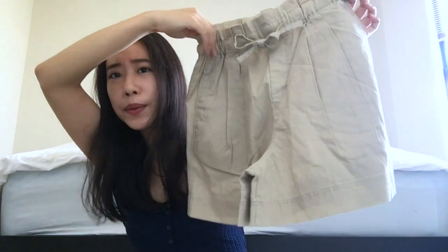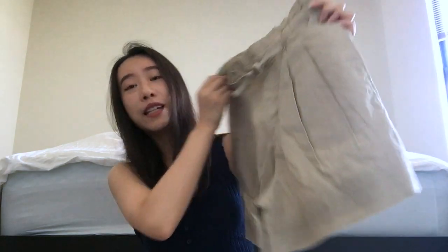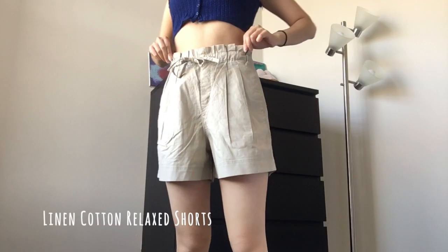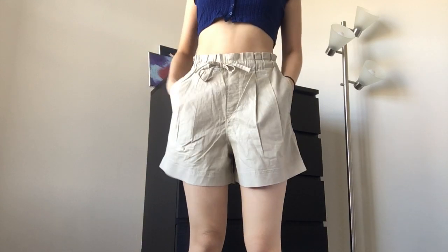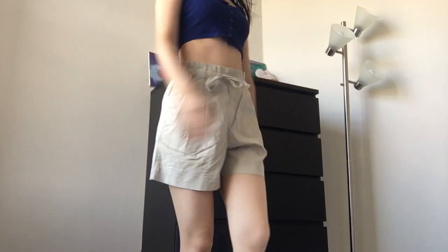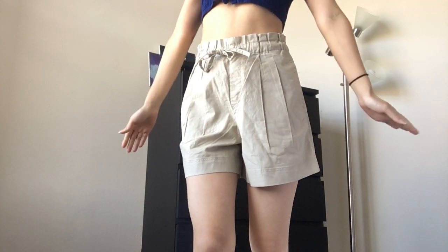Moving on to bottoms now. The first pair I got are these linen shorts. They look really wrinkly on screen — I need to steam or iron these. They have a paper bag design on top and it's elastic. There are very large pockets, which I really like, and there are back pockets as well that are still stitched together. I really like these because I already have another pair of linen shorts from Uniqlo that were really comfortable. When I saw these were on sale, I figured, might as well — and I'm so glad I got them.